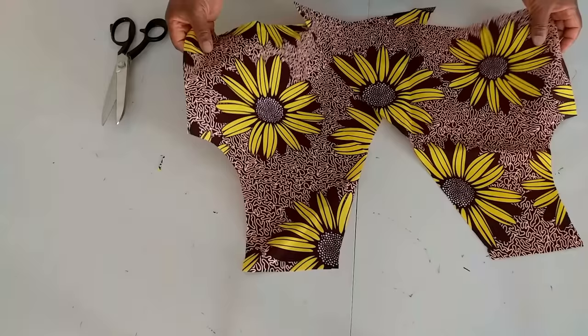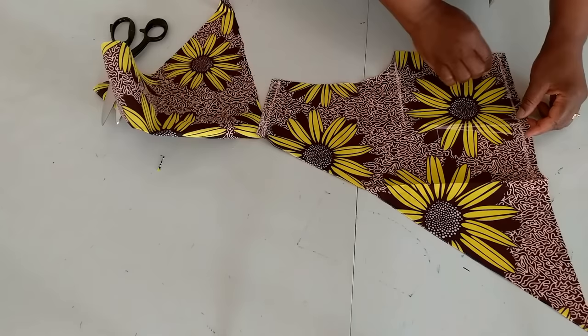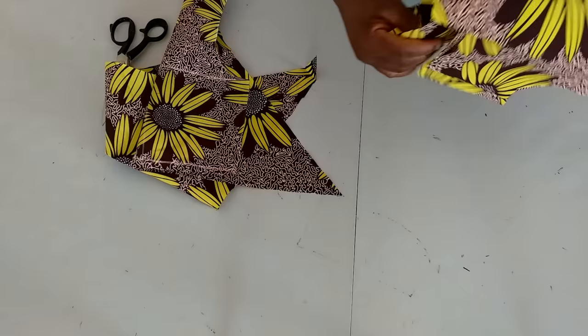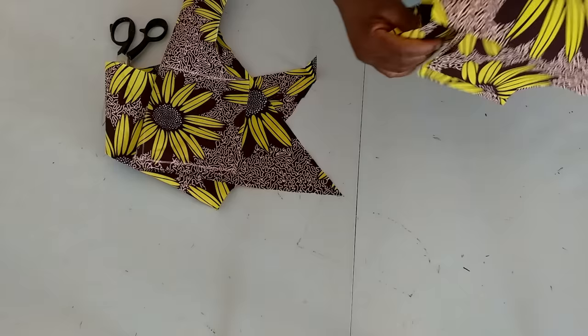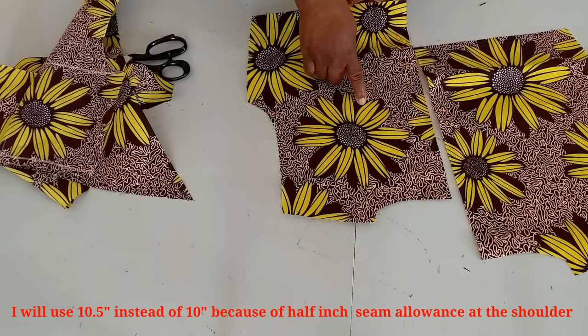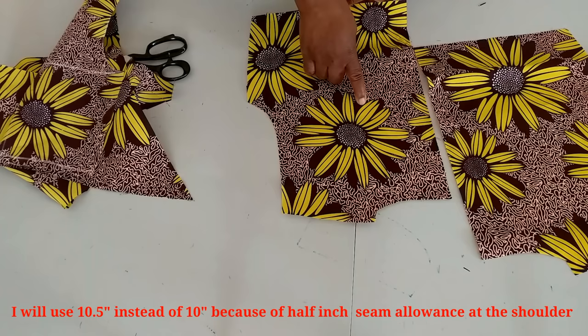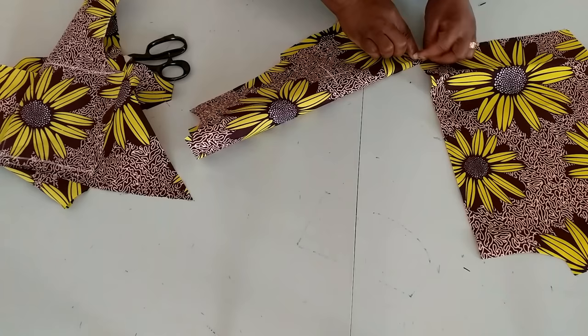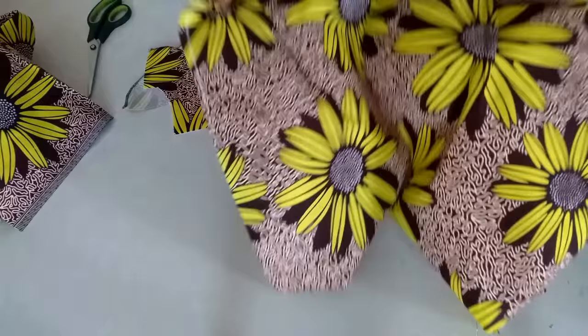What I'll do next is sew the darts. I'll sew the dots on both sides. This notch is for the dots. For the shoulder line, her chest line is nine inches; I'll go down by one inch which is 10 inches. I'll mark half inch on each side and stitch the darts. I've sewn the darts and also pressed them.